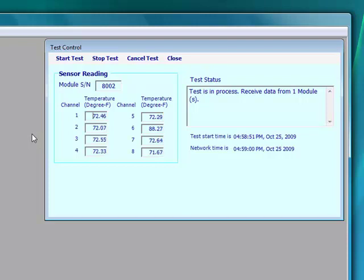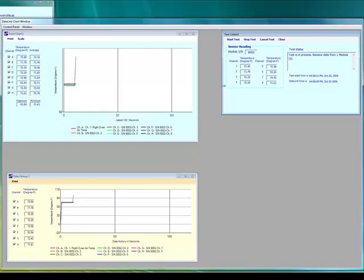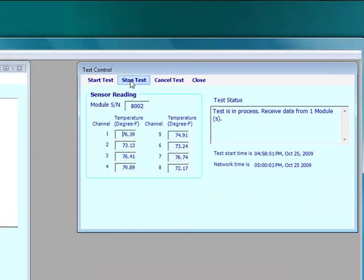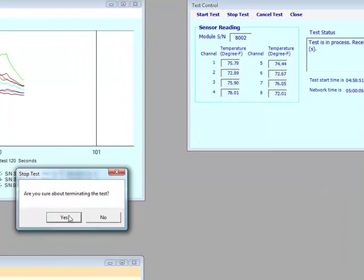I'm going to grab one of the channels with my finger so that I can use my finger as a heat source to check out which channels are doing fine. The chart shows that the temperature is coming up for each of the channels I'm touching. I'm just holding these between my thumb and forefinger, and then I let go and the temperature comes back down. We'll gather data for a little bit here. We've gathered enough data now, so let's stop the test by clicking the Stop Test button, and then we do want to terminate the test.